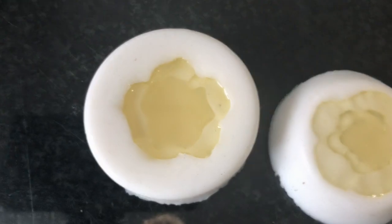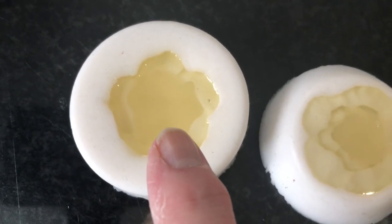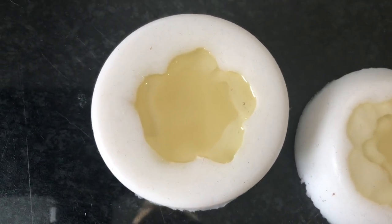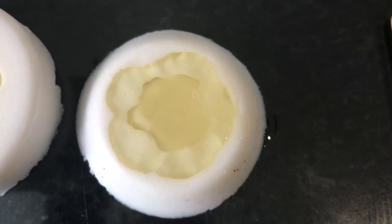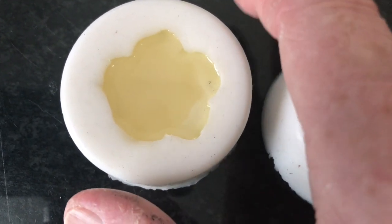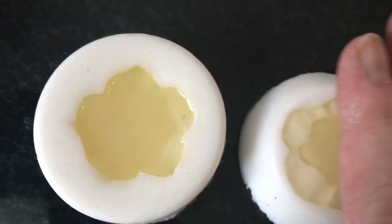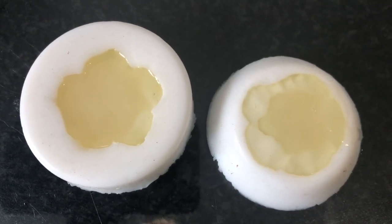If you look at this one, you'll see the center has started to go milky — it's no longer clear right down to the bottom. That's started to cure. When the process happens, it's a chemical reaction — there is a release of heat, so you can feel just a little bit of heat coming off those molds. Nothing to be alarmed about.